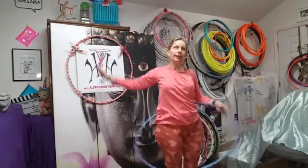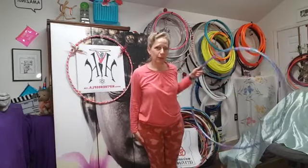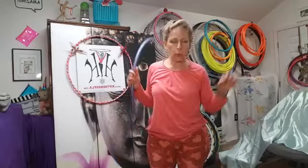Five, six, seven — one, two, three, four — grab the hoop five, six — step out seven, eight. It's going to go right hand, left hand. We were hooping around to the right, so clockwise. And that is it for the choreography for Day 11 — nice and short and sweet!